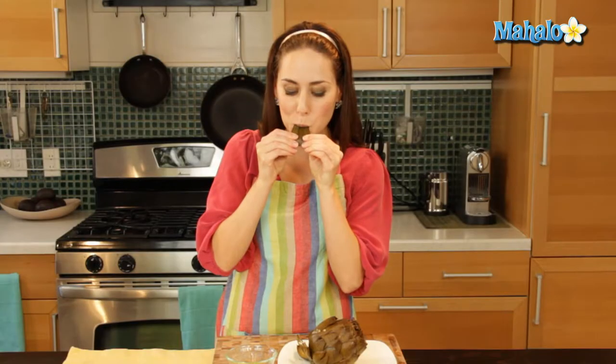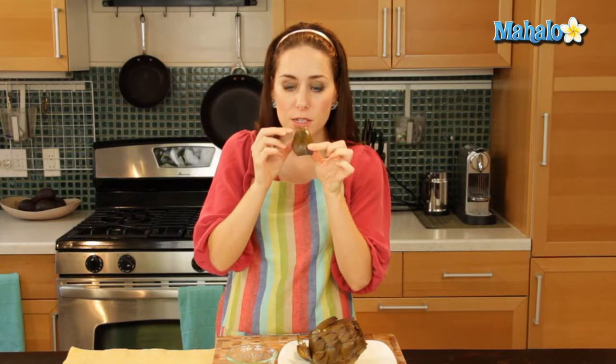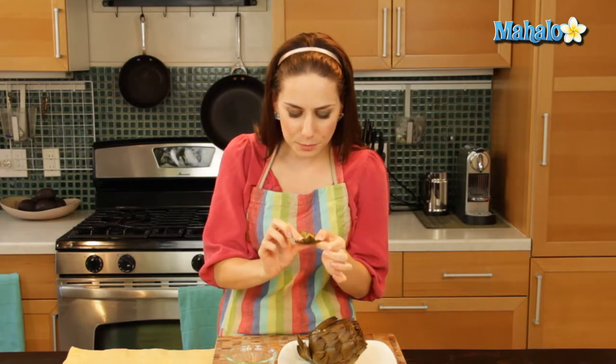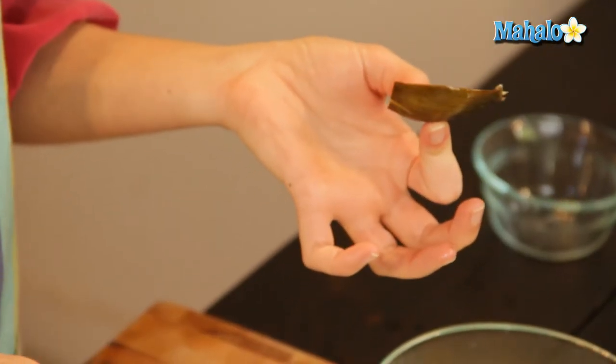You're going to put this part against the base of your teeth and actually pull — that's how you're going to pull the meat off. So you use your teeth to close and clamp on it, and then pull it out. It's actually your tooth that is pulling the meat off for you. And it's absolutely delicious.